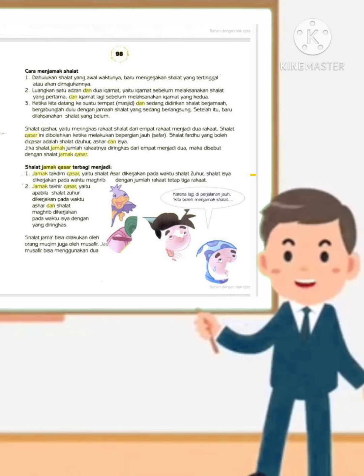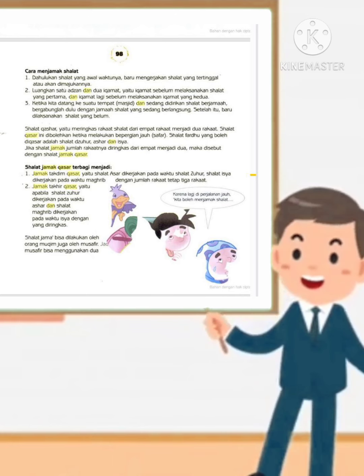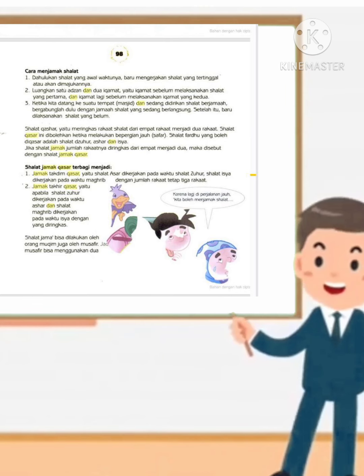Sholat khosor yaitu meringkas raka'at sholat dari empat raka'at menjadi dua raka'at. Sholat khosor ini dibolehkan ketika melakukan perjalanan jauh. Sholat yang boleh dikhosor adalah sholat zuhur, asar, dan isya'. Jika sholat jama' digabung dengan khosor, jumlah raka'at yang diringkas dari empat menjadi dua, maka disebut dengan sholat jama' khosor. Sholat jama' khosor terbagi menjadi dua: jama' takdim khosor, yaitu sholat asar dikerjakan pada waktu zuhur; dan jama' takhir khosor, yaitu sholat zuhur dikerjakan pada waktu asar.